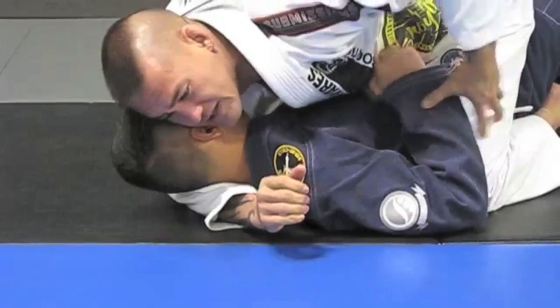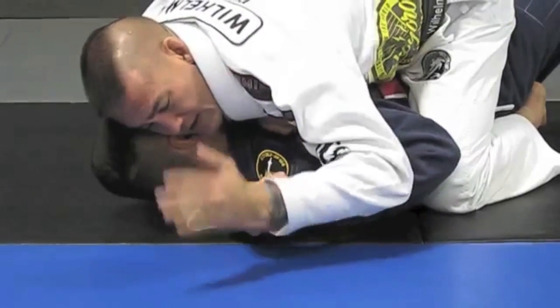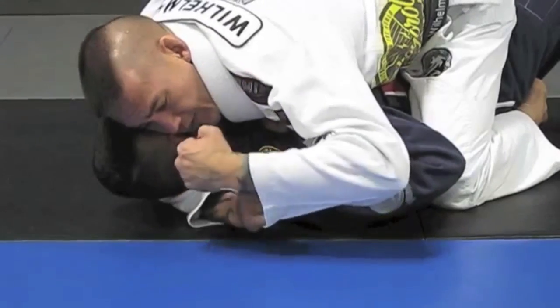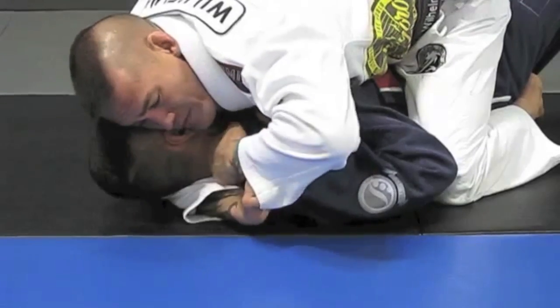For gi purposes, I like to grab the sleeve and then make a fist. I start going inside as Ryan is blocking, driving his chin in. He may even be using his hands inside trying to avoid me getting my hand where I need it. So grab the sleeve, drive the fist into the carotid, flexing my bicep with my right arm, and pushing.